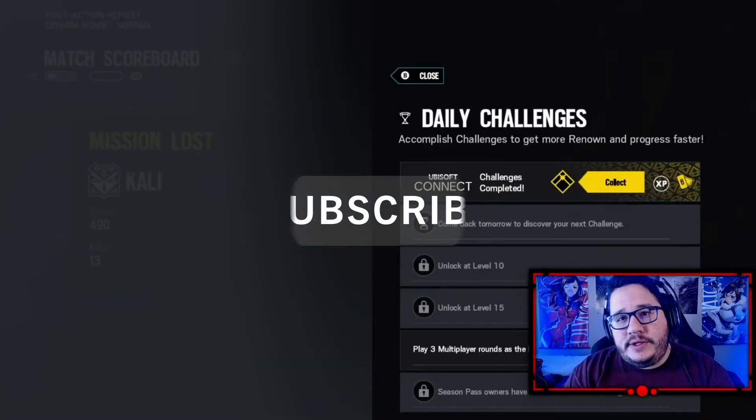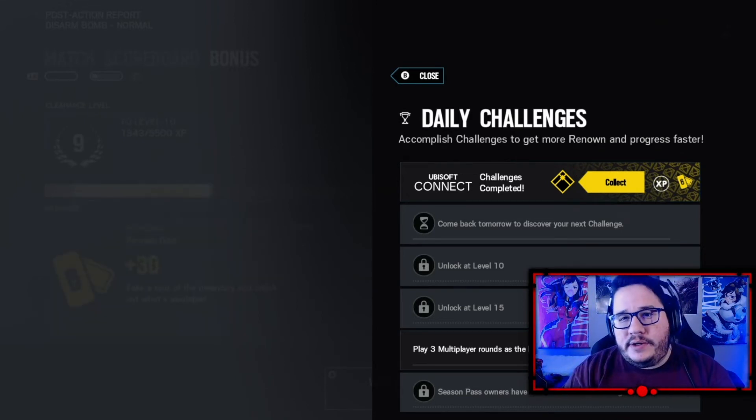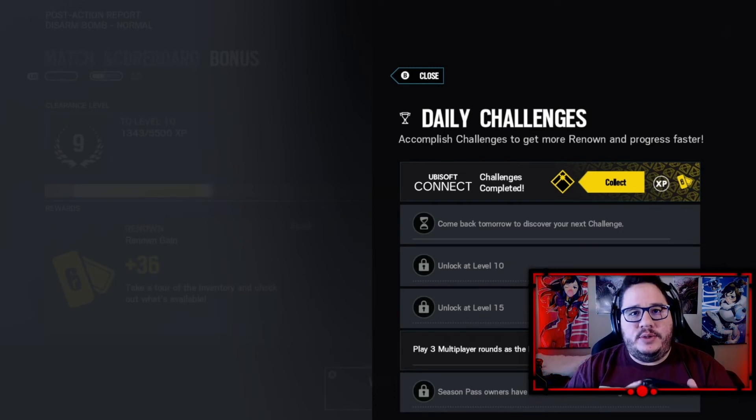I do streams on Mondays and Thursdays, so if you guys want to see more Amazon Luna, I'm going to be doing a dedicated Amazon Luna day — either Monday or Thursday, I'll let you guys know on Twitter. Hopefully this helps you see how easy it is to connect the controller and get it going. That's all I got for you guys today — this is Bieb, signing out.